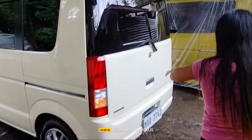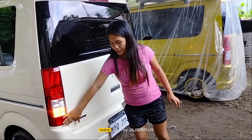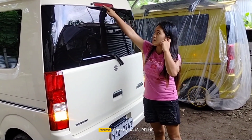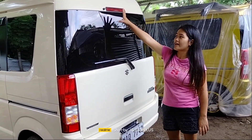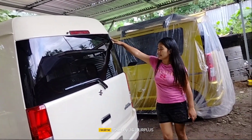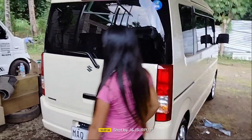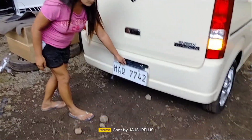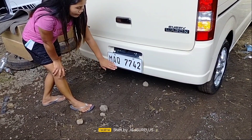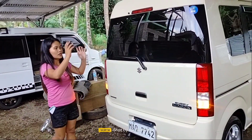Dito tayo sa likuran. Dahil ito po ay high roof, nakaano yung kanyang taillight, nakataas. Meron niyang wiper, meron din niyang brake light sa ibabaw. Tubig ng labasan ng wiper po nandyan. Wala po siyang spoiler. Nilagyan din natin siya ng sticker natin po. Meron siyang emblem — Every Wagon. Turbo din po siya. Yung ating free na plate holder, dyan na din po yung reverse camera natin at plate number ng kanyang sasakyan. Ganyan yung likuran niya.